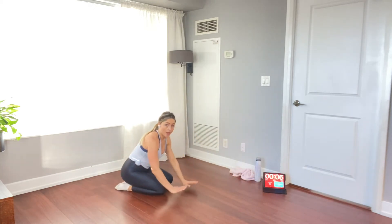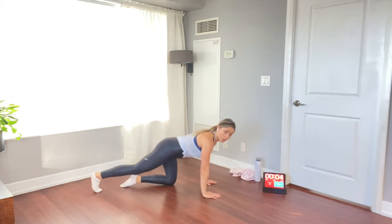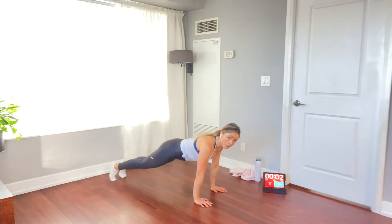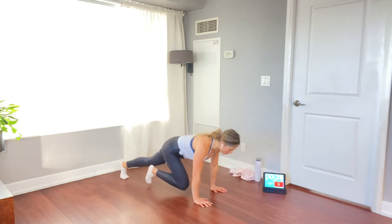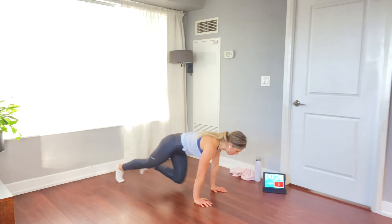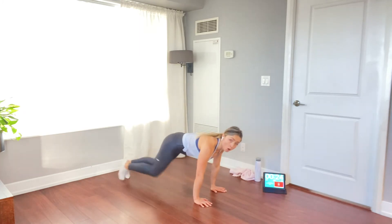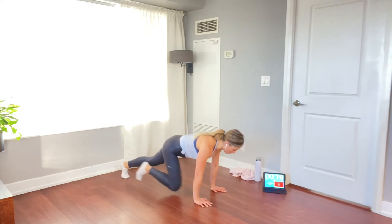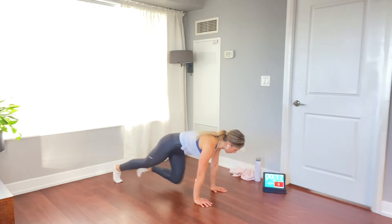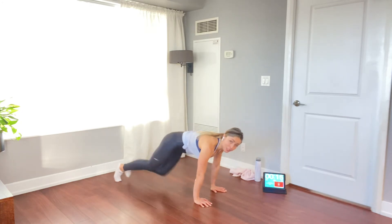Mountain climbers — back to that pushup position. Back neutral, abs are tight. Drive those knees all the way in. Push the pace according to your form, or slow it down. Really fast — firing up those abs, keeping your back nice and straight. 15 seconds left.